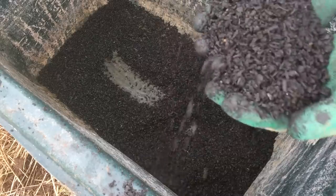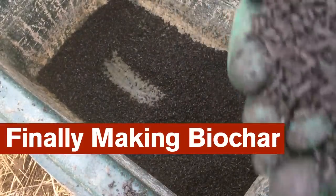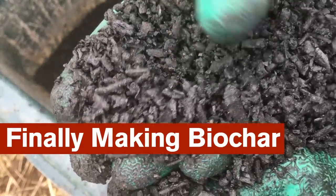This winter I finally began producing biochar for use in some of my gardens in this coming growing season. Despite the diverse possible benefits of the use of biochar, it's essentially a simple thing.